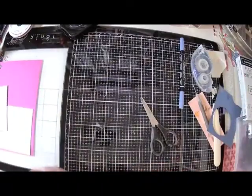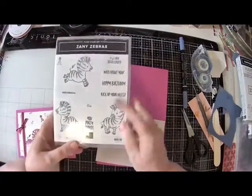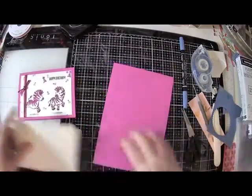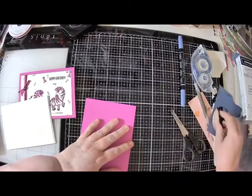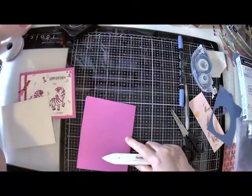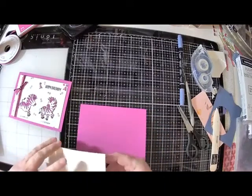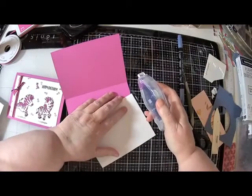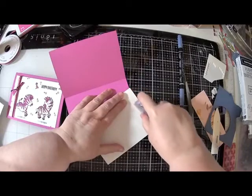Card number three - we're just moving right along here tonight. Card number three is already pre-cut and again we are using these cute Zany Zebras. 'You party animal, kick up your heels with this little guy, happy birthday, wild about you' - these are so cute. I'm using Magenta Madness for the last two cards I've used two of our in-colors for this year: the Misty Moonlight and the Magenta Madness. We also have this year Cinnamon Cider, Just Jade, and Bumblebee - I love Bumblebee, I don't know how I could have forgotten Bumblebee.